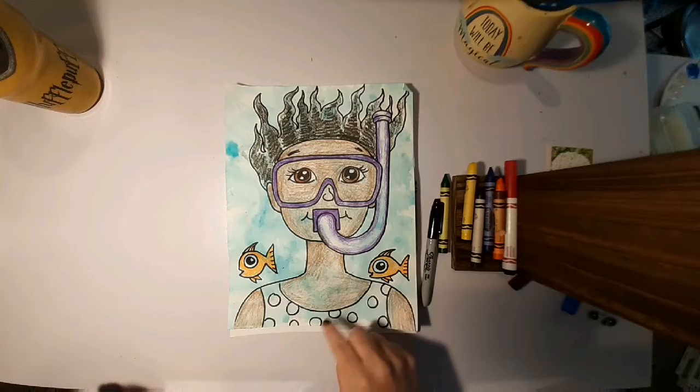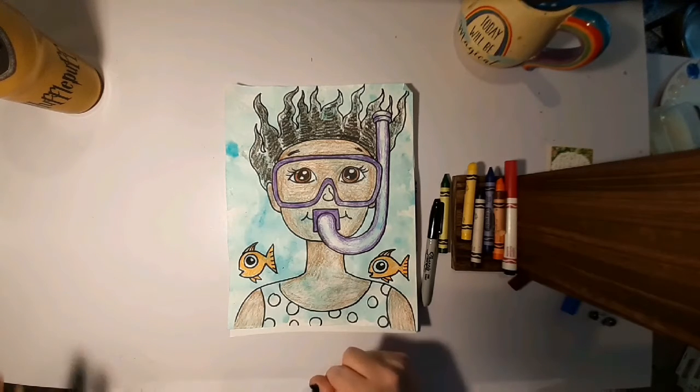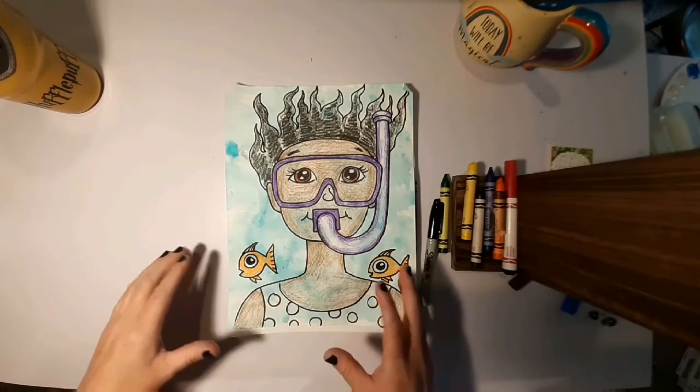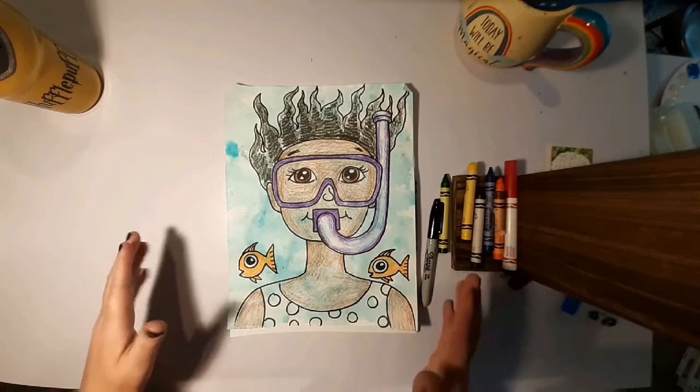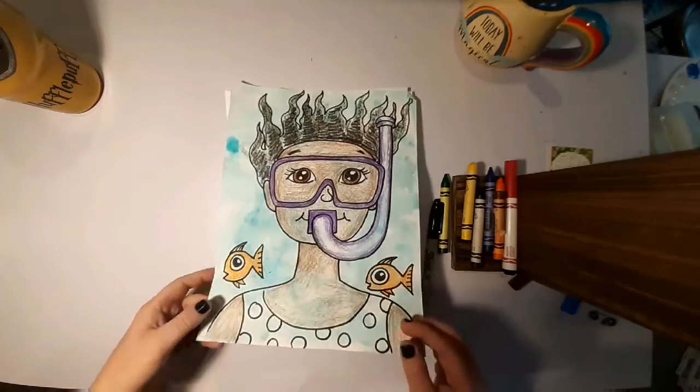And in the next video, carrying on with this one, we're going to do some bubble printing. We're actually doing bubbles, food coloring, and a little bit of water to make her look like she's actually swimming in the water. So for this section of the video you're just going to need a sharpie and some crayons or colored pencils. Do not use markers for this because it will smudge everywhere when we add our bubble printing.